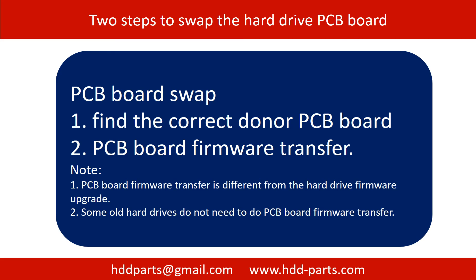For most hard drives, there are two steps to swap the hard drive PCB board. Step 1: find the correct donor PCB board. Step 2: PCB board firmware transfer.